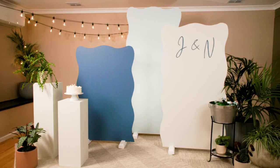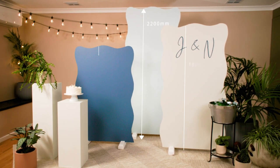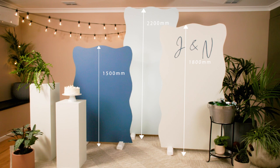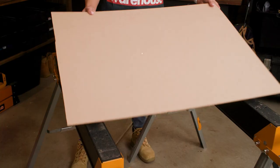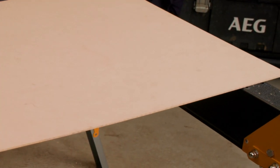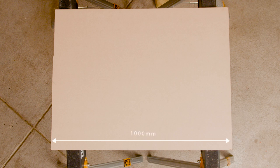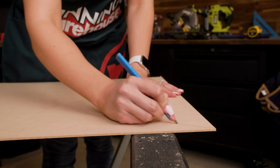We're going for curvy edges. We're going to make three party backdrops at three different heights: 2200, 1800, and 1500 millimetres. Once you've decided on your pattern, create a template using a piece of 3mm MDF sheet approximately one metre long, then mark out your desired pattern to the edge of the MDF sheet.